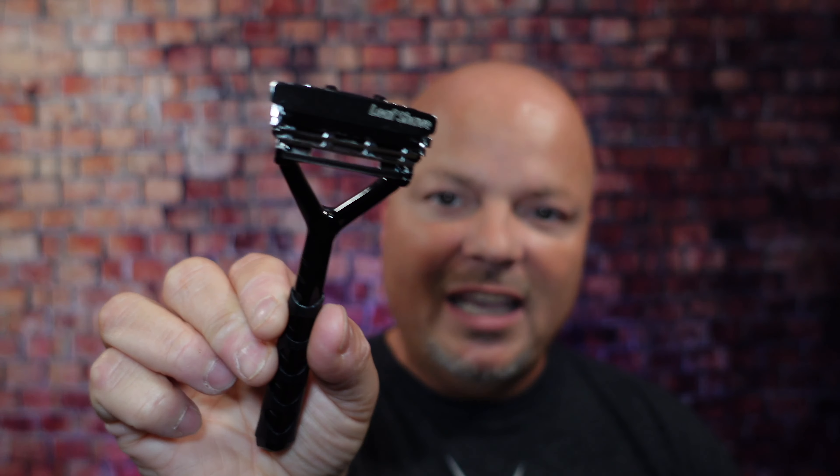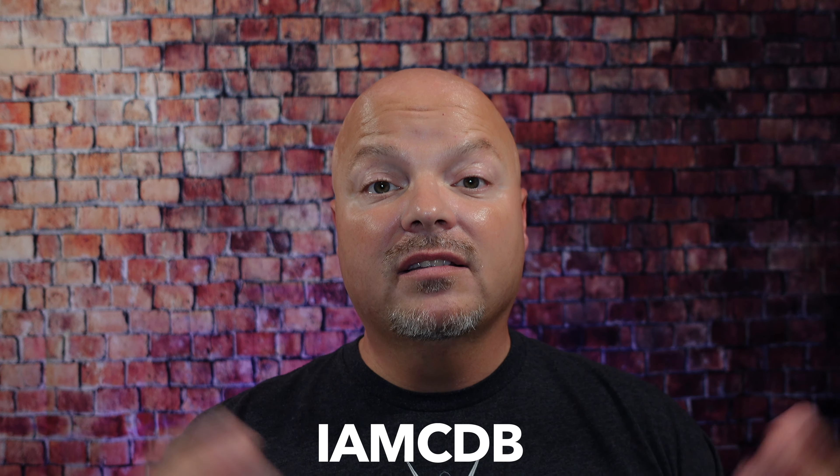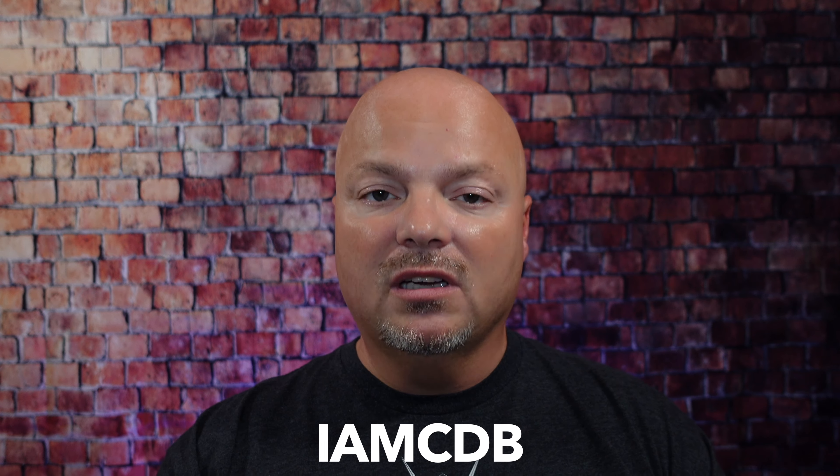I really appreciate it. As always, before we get into the content today, a word from our sponsor, Leaf. This video is brought to you by our good friends at Leaf. I love using the Leaf and the Twig, both of which you've seen many times on the channel. If you'd like to save 5%, use discount code IMCDB and save 5% while shopping with the good folks at Leaf. And now, back to the video.